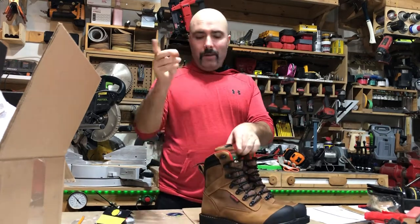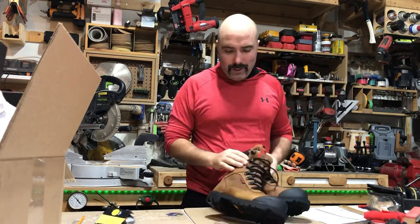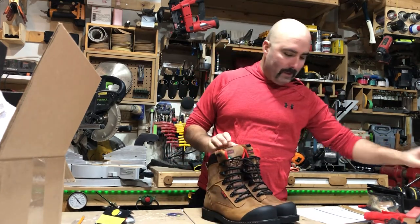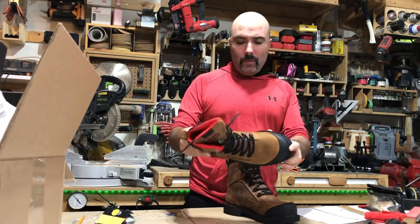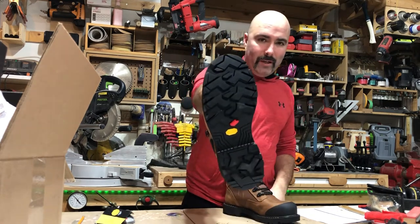Let's see what we've got here. I did an unboxing of these boots but I didn't have much to talk about — I didn't know much about them. Now I know a little bit more. These are the Royer Revolt work boots, and they are pretty nice.